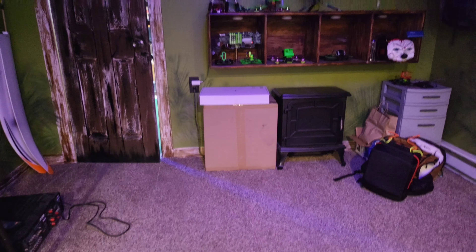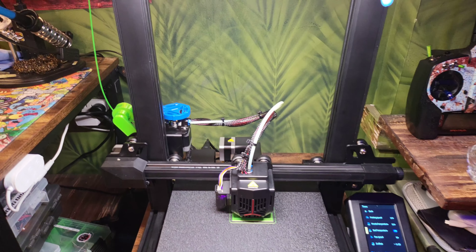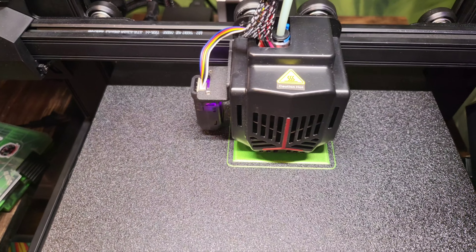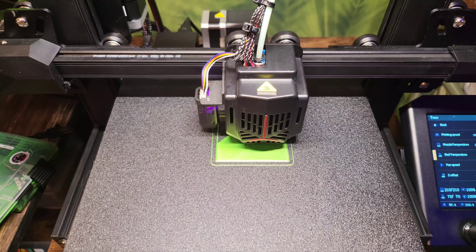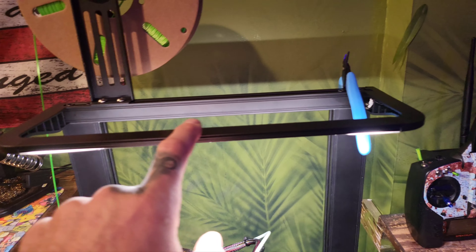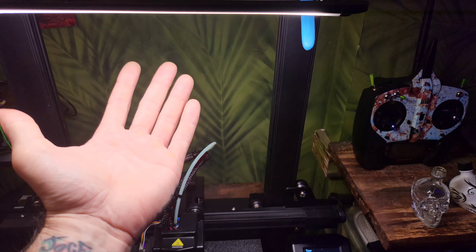Eventually there'll be something over there for storage, so that's temporary lighting. But this area really needed it — staring at the print and watching the first layer go down is important, and grabbing my flashlight and sitting on the floor to look was a pain. So I did some research and found on Amazon the actual original OE light kit. It was on sale with next day shipping, soft white.